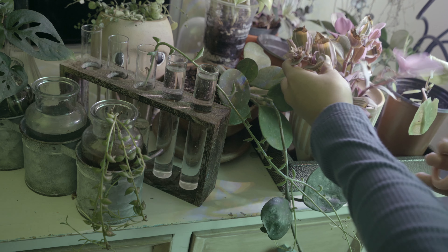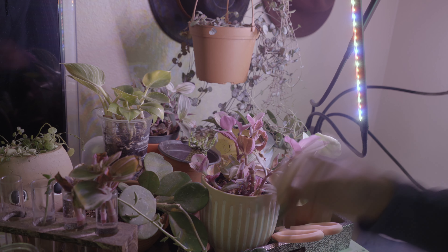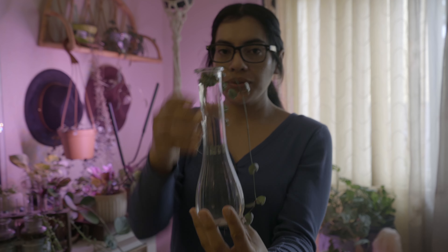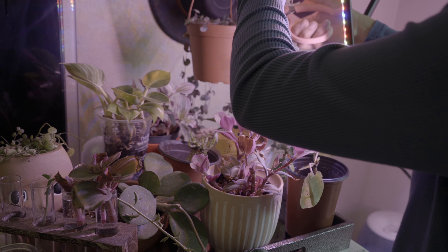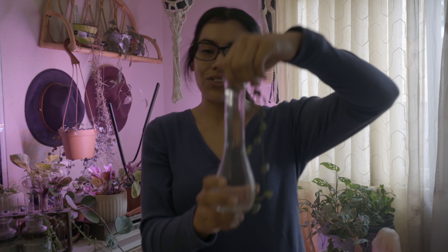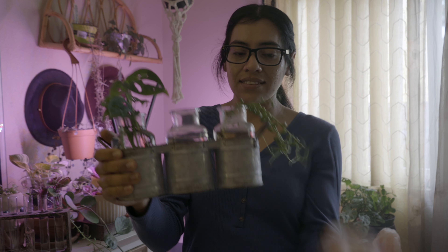I cut that and now I have two cuttings — I also have some cuttings of string of silver glory. You pretty much just stick it into a glass vase or glass cup to revive it. I got this glass at the Dollar Tree, literally a dollar. This is another example of a propagation station — I have a string of tears here, and they propagate really easily.